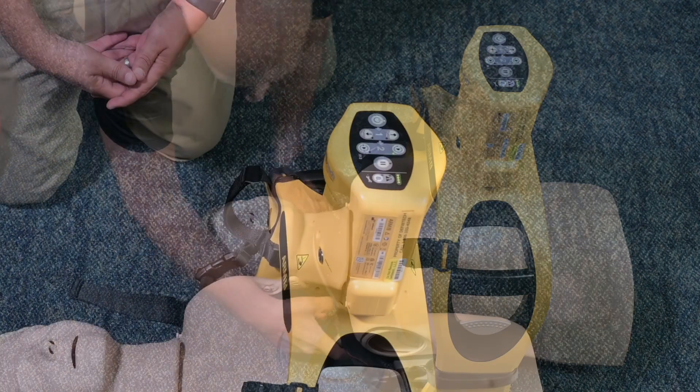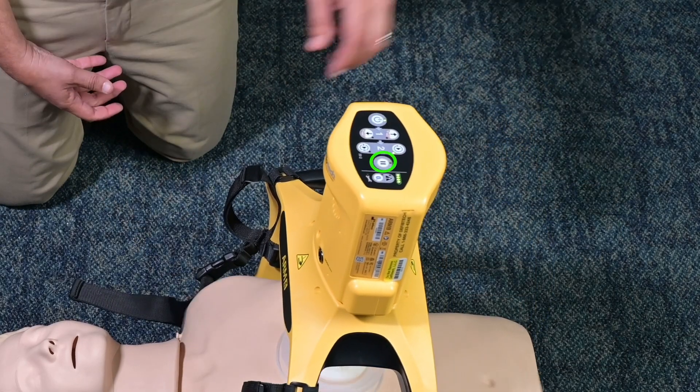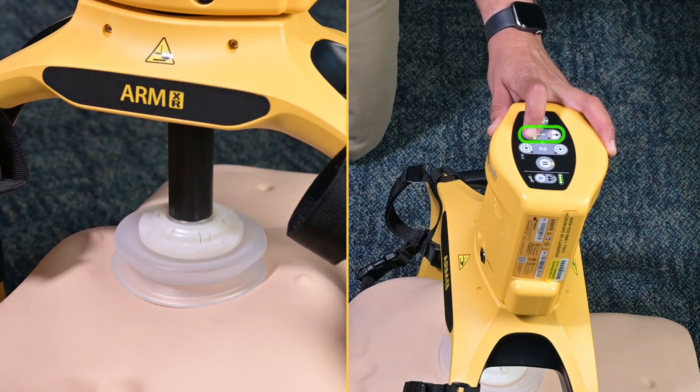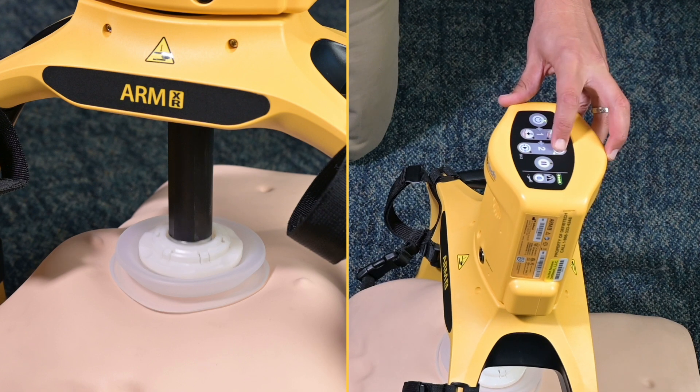To temporarily stop compressions for any reason, press the Pause button. If necessary, before resuming, adjust the suction cup position using the adjust up and down buttons so that it makes firm contact with the patient's chest. Then resume compressions.